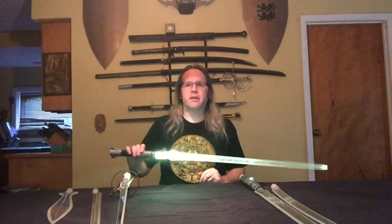Let me see if I can get some close-up of the 3D effect in the camera here.